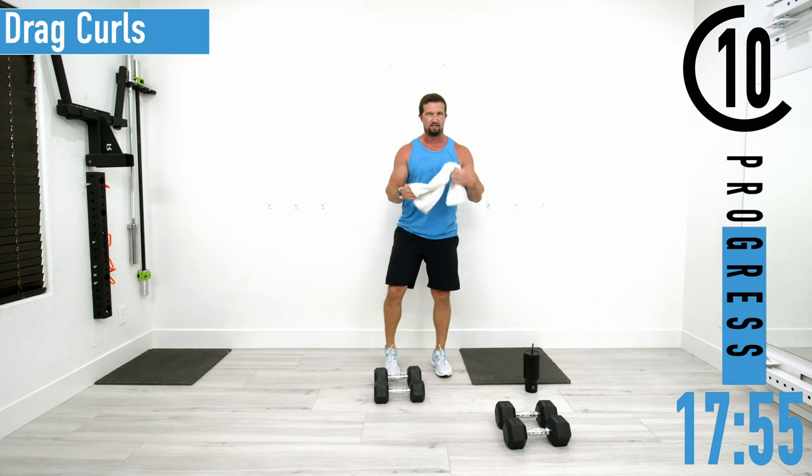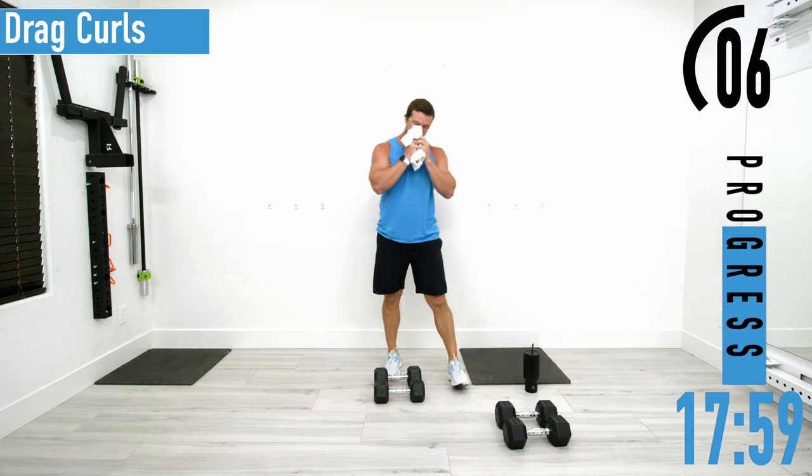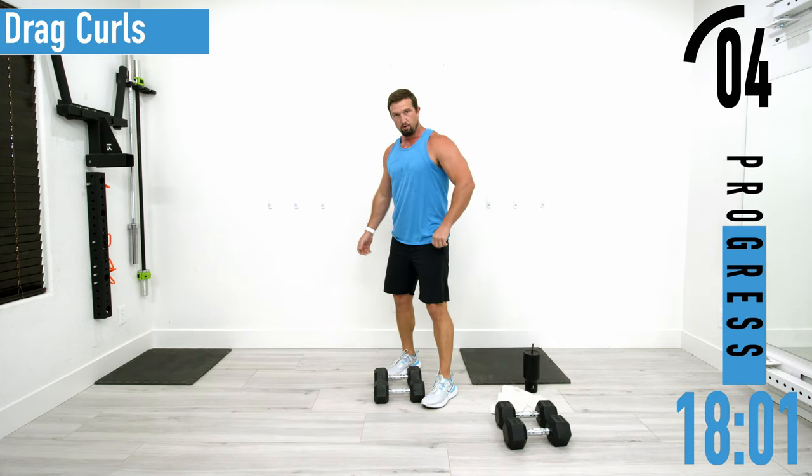Remember, it's all right to fail — we should reach failure and have to take a little break. That's totally fine, but we ain't giving up — that's the key.